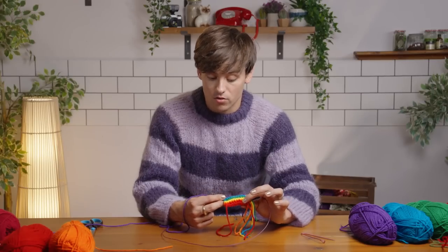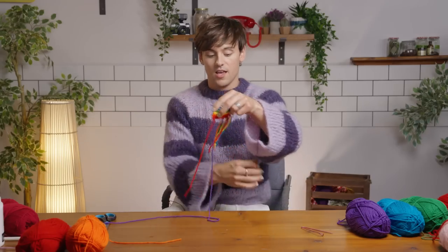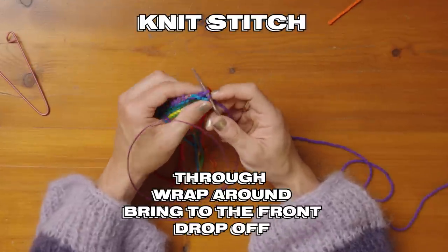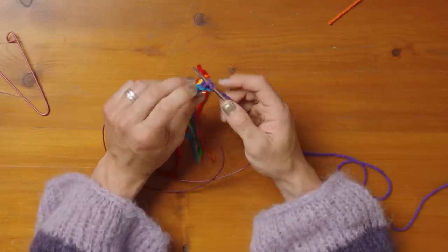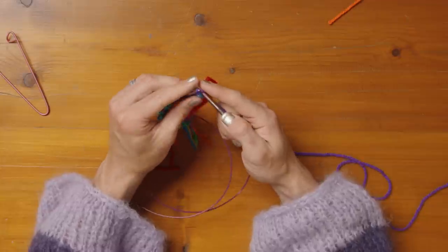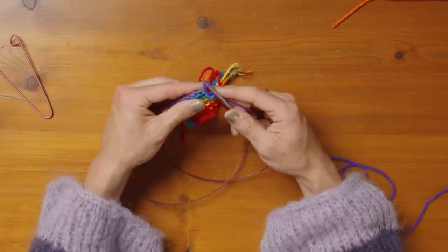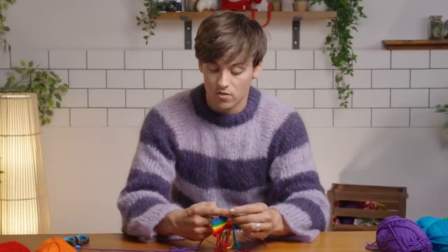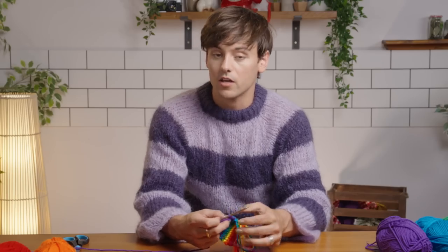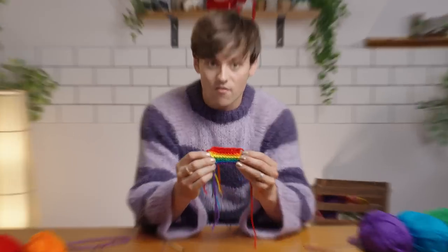Join me back now — after we've done the red, two rows in orange, two in yellow, two in green, two in blue, and one in purple, we're going to cast off. To cast off it's relatively simple: knit the first stitch as normal, knit the second stitch as normal, then take the stitch furthest away — the first stitch — and pass it over the second stitch and off the needle. Knit one, take the stitch already on the needle and pass it over and off. When it comes to the last stitch, knit it and pass it over like normal, but now you've got one stitch on the needle — so slip the yarn, lift your needle up, give it a little tug, and there you have a lovely little pride flag.